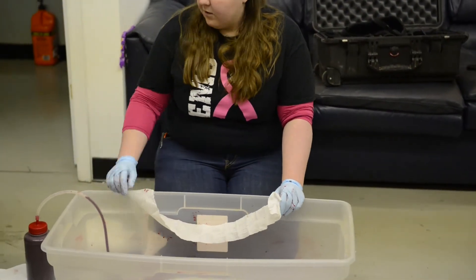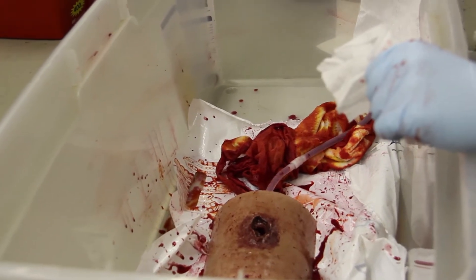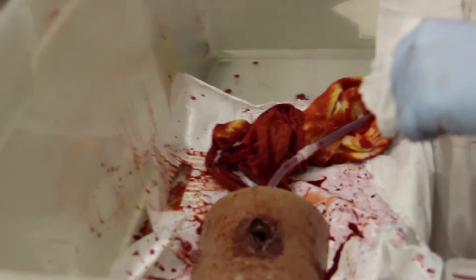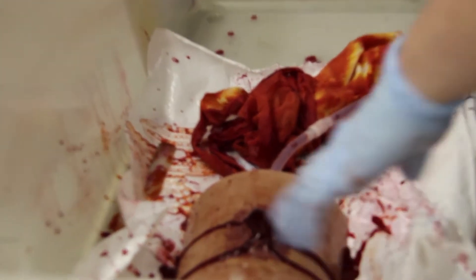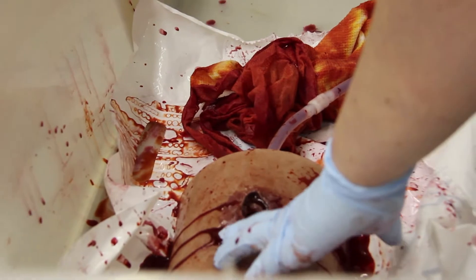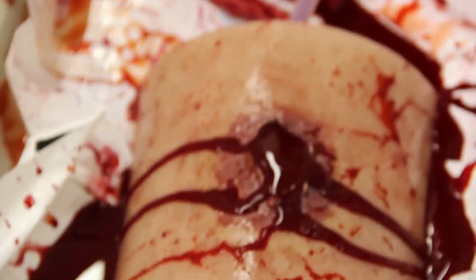As we start squeezing this — go ahead and pick it up and start squeezing — this would be like, oh no, he's just been shot. It's so realistic, it's pretty cool. Squeeze harder. So this is the blood coming out. If I stick my finger in there, you see how it's going everywhere. Put a lot of pressure on it because your body has a lot of pressure, especially in a leg wound.